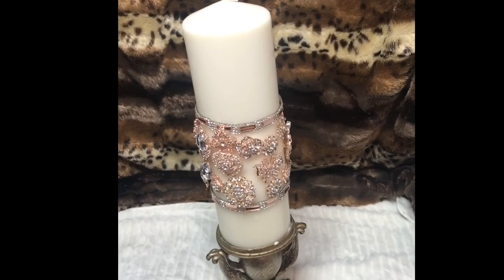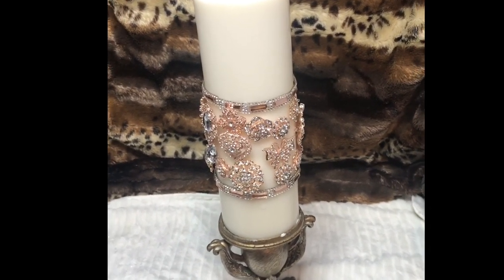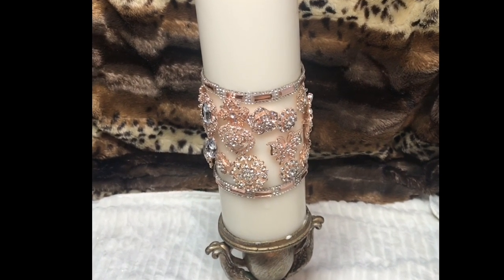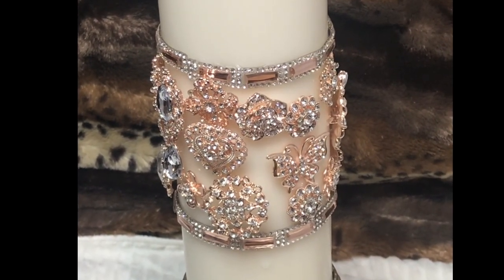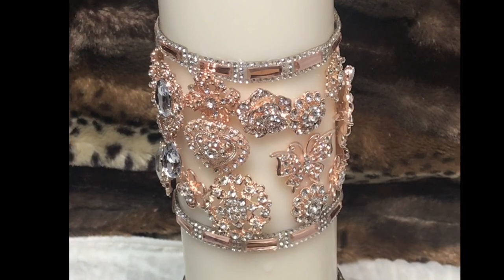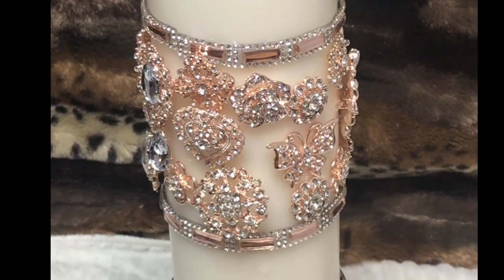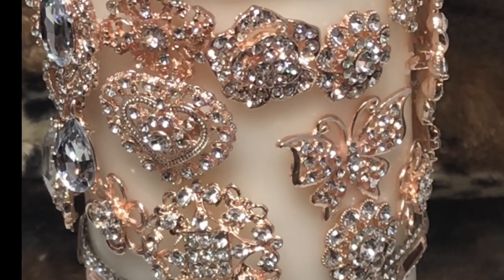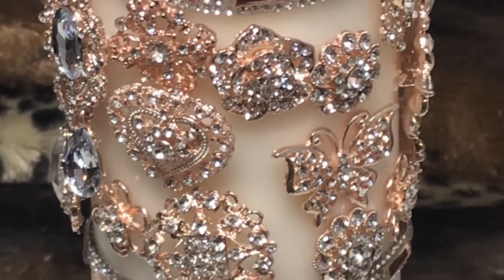I hope you guys enjoyed this tutorial because I definitely enjoyed making her — it was very calming, even though some pieces kept falling off. I remind you: use the pin portions to go deep into the candle so you don't have that issue. If you're interested in the bling I have wrapped around the top, that was purchased elsewhere and I will be putting it in my next bling bag, so be looking out for that.